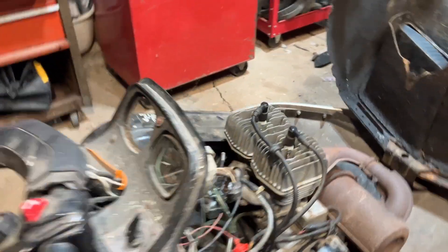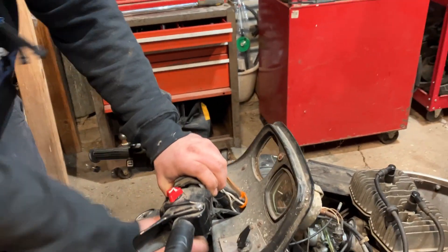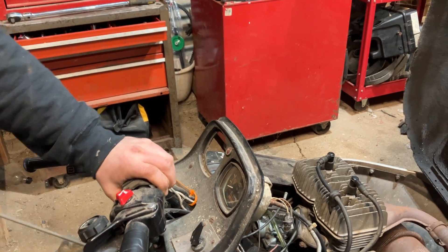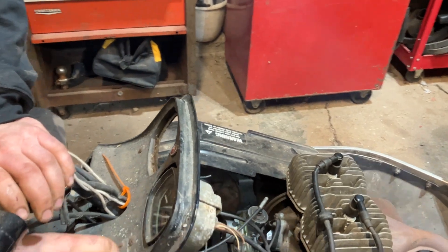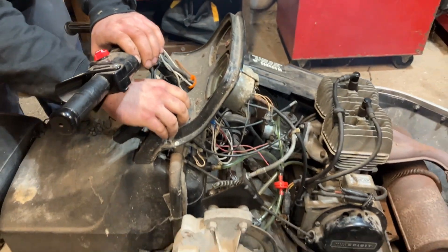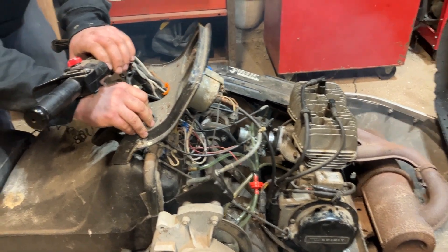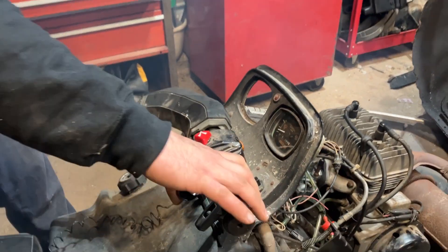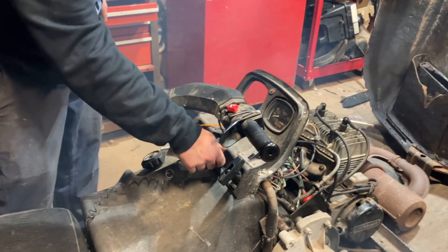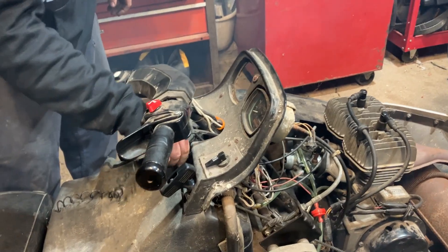Got the tether all hooked up and connected — it's pretty clean down there. She shuts off. We have successfully done it.